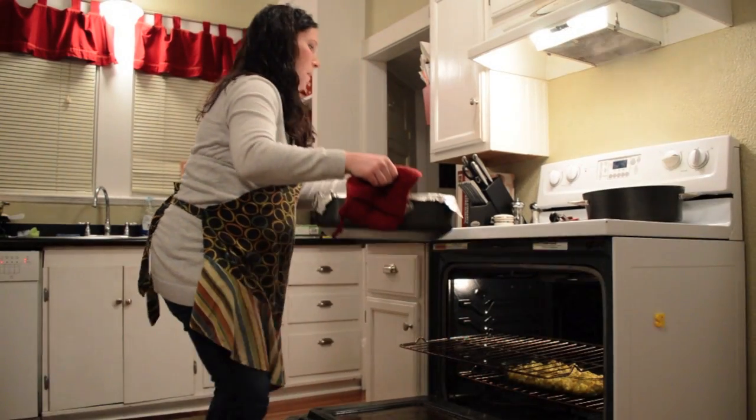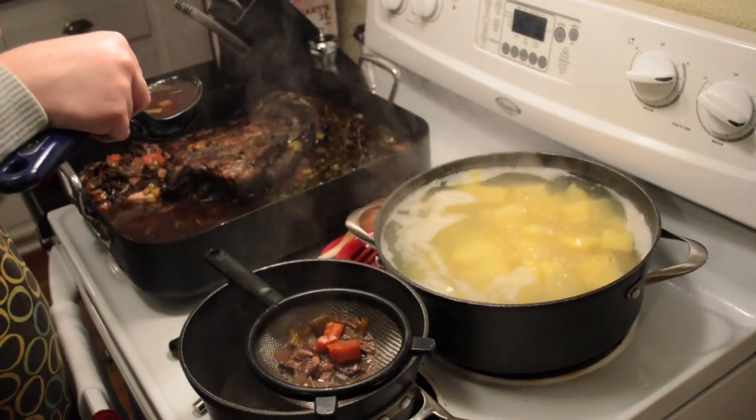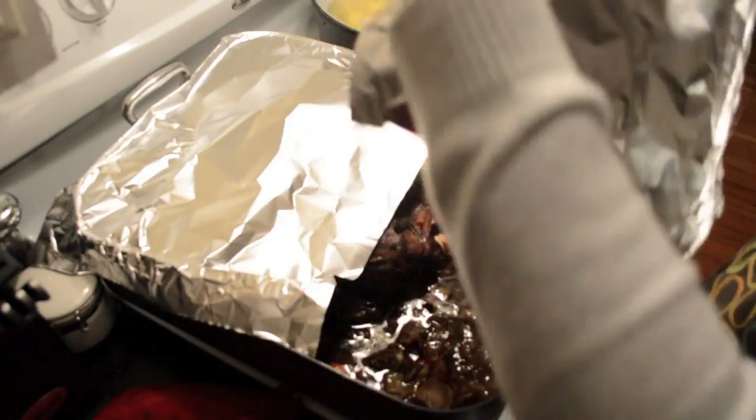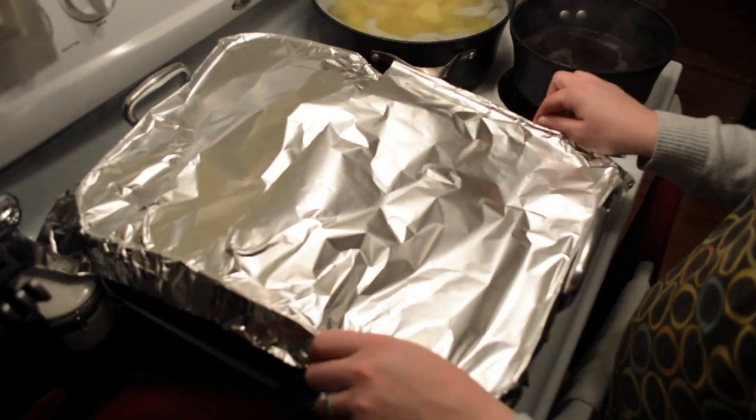After 3 hours in the oven, we removed the pan, strained off some of the liquid to be used in a gravy sauce, and then covered the pan back in foil to allow the braised venison to rest.